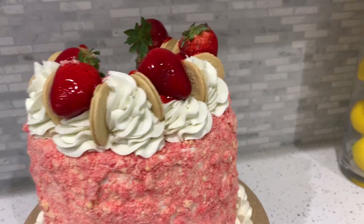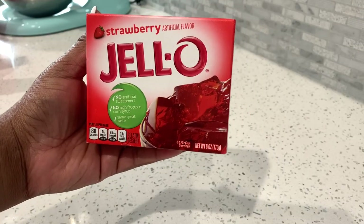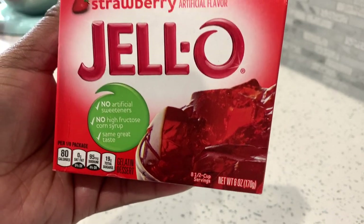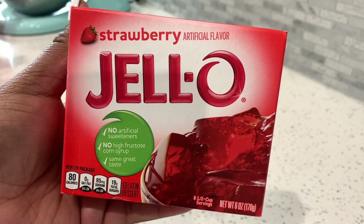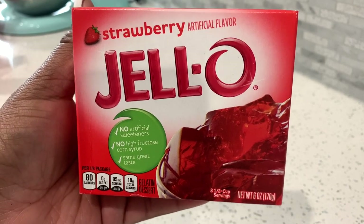First I'm gonna start off with Duncan Heinz strawberry cake mix. I am going to double this recipe — you don't have to if you're making a smaller cake. I'm also going to use a Jello packet mix, and as you can see I got the bigger box, so here is the size and everything for your reference.